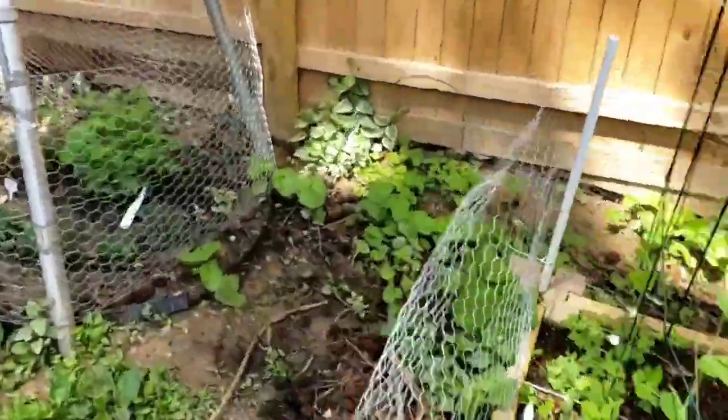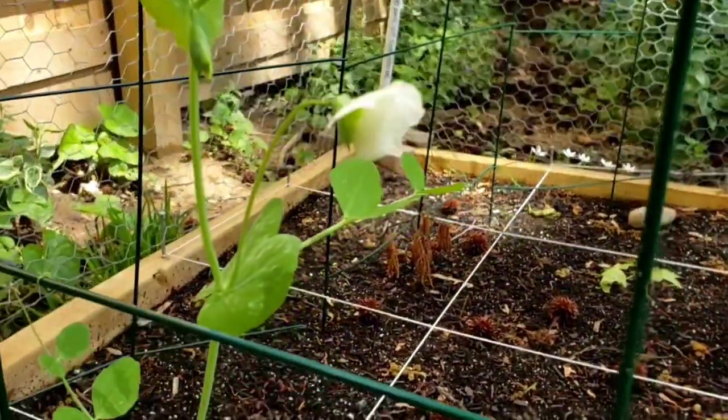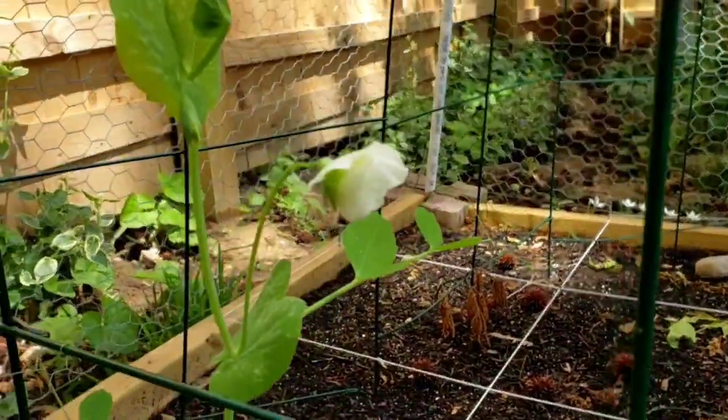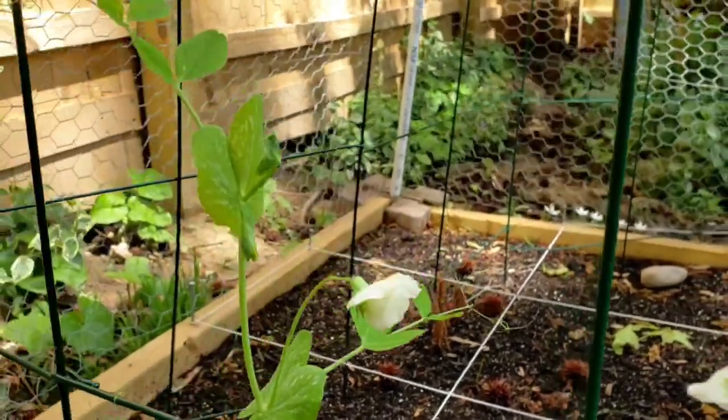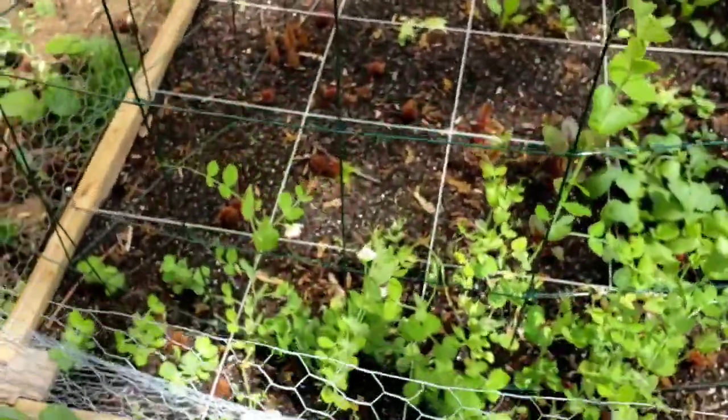One more thing — even though it's not my flower bed — check this out: my peas have little flowers! These are my marble peas, and I'm so excited to see them flowering because that means we'll have peas soon. That's what's happening with the flower beds at the moment. Please check back in and I'll show you the progress, as well as when I get around to planting vegetables — which could be as late as Memorial Day. If you liked this video, please subscribe, comment, tell me what you think, and hit that like button!